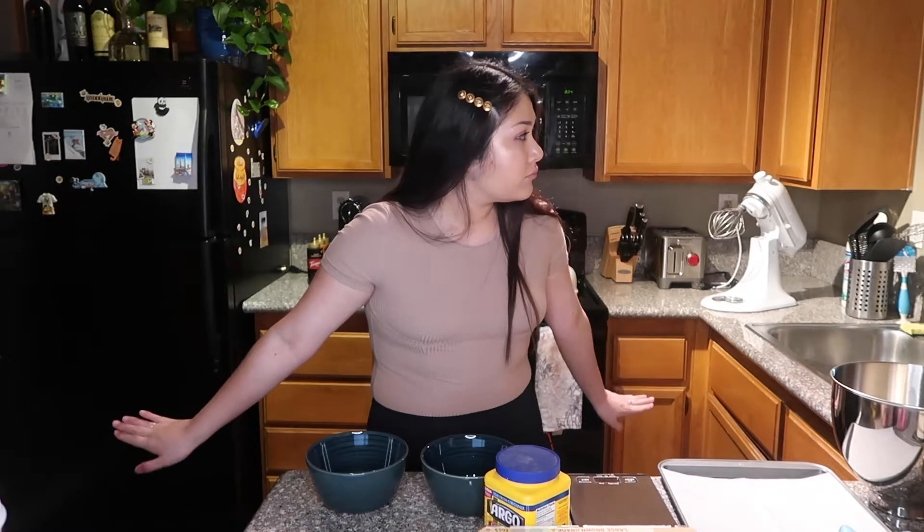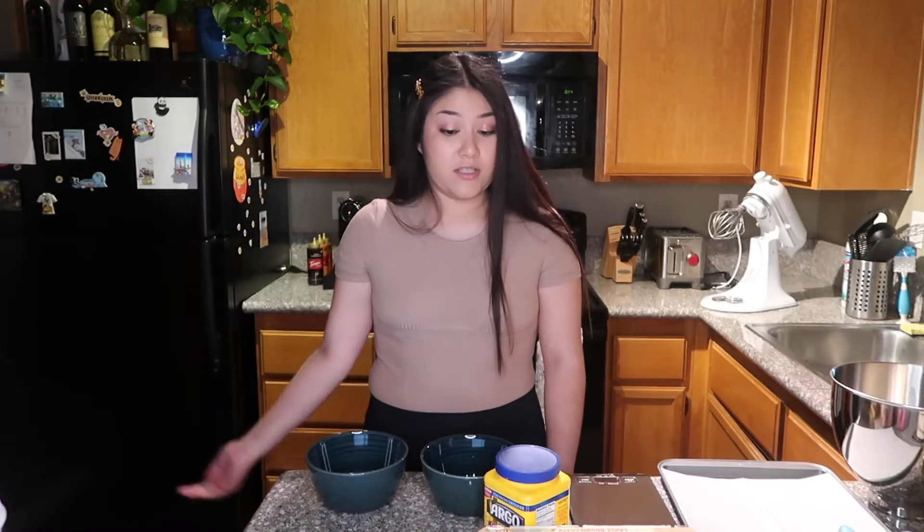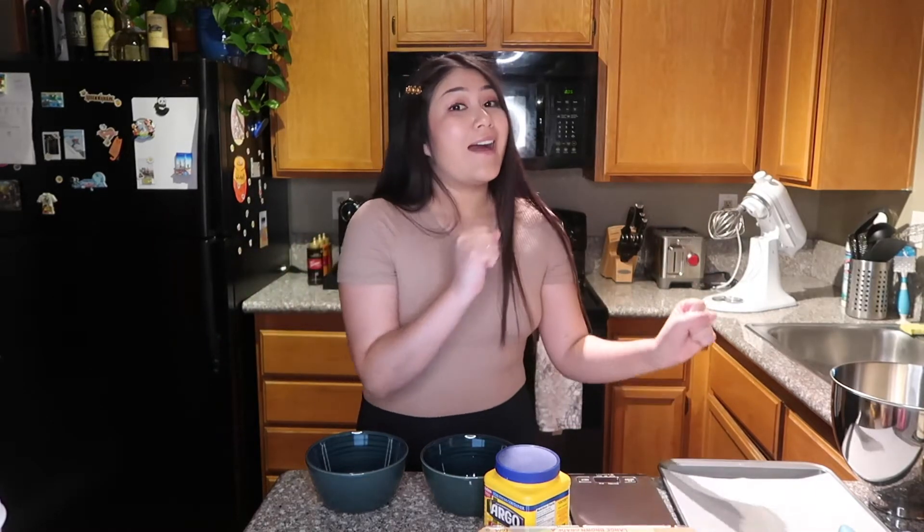Whoa, my light is moving — is there an earthquake? Is the camera moving or am I just going crazy? I think I'm just going crazy. Anyway, let's go ahead and start the video. Hi guys, welcome to a new video! Today I'm gonna be trying to make some TikTok cloud bread. I did watch a few videos, it looks super cool and I wanted to try it out.